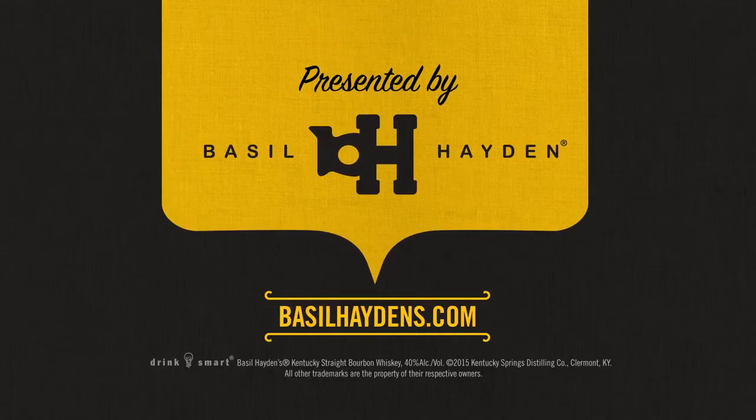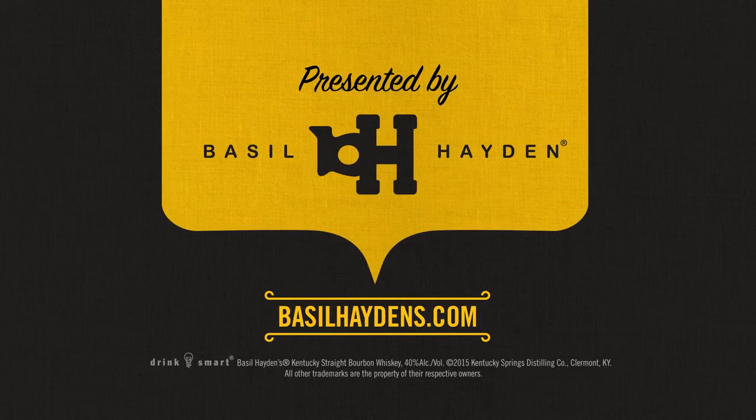For more on Horween, join me at BasilHaydens.com and check out whiskey, among other things. Cheers.